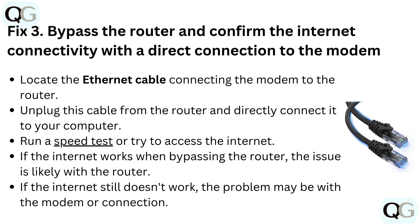Run a speed test or try to access the internet. If the internet works when bypassing the router, the issue is likely with the router. If the internet still doesn't work, the problem may be with the modem or connection.